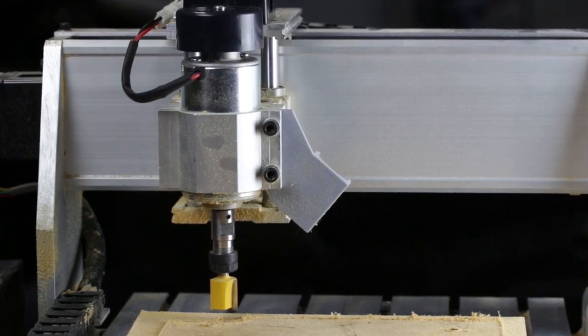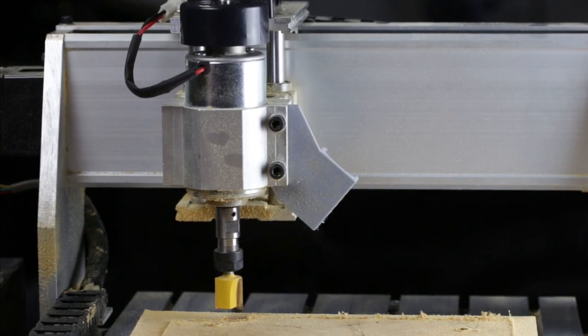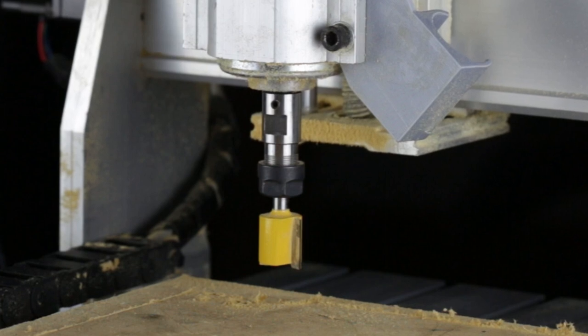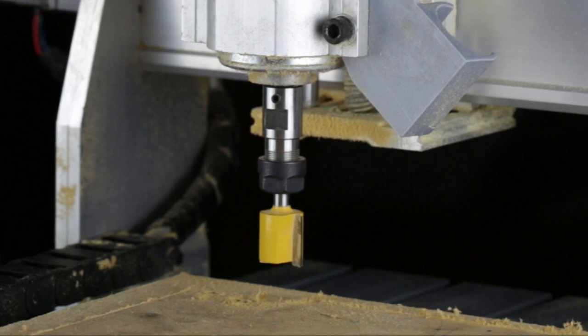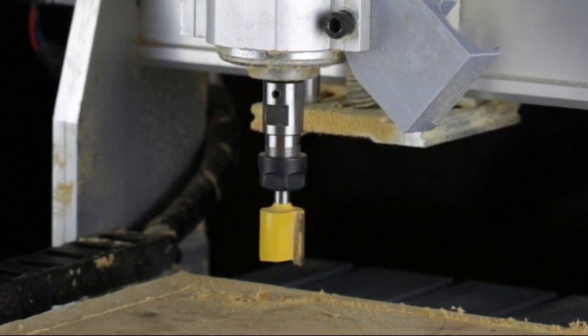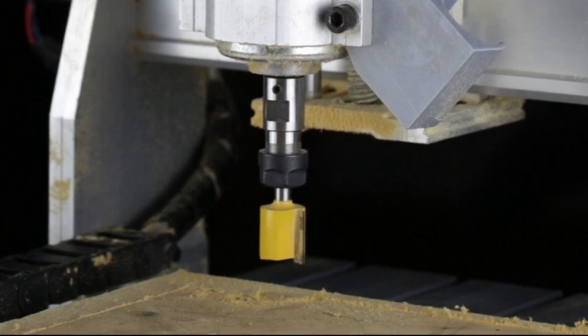Since I was doing this by hand the stepover varied from probably 50% to 75%. Now this is a pretty large router bit for this 400 watt spindle and I knew that going in. It's actually not hard to stall this setup with a quarter inch end mill, but I didn't let that little detail bother me because there's some kind of overcurrent protection in the system. I know that because I tripped it.